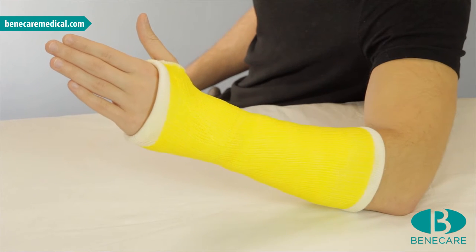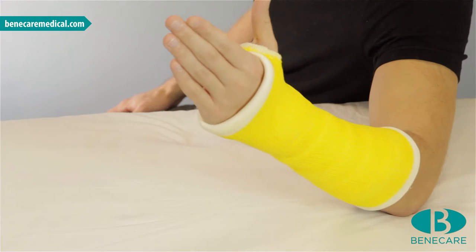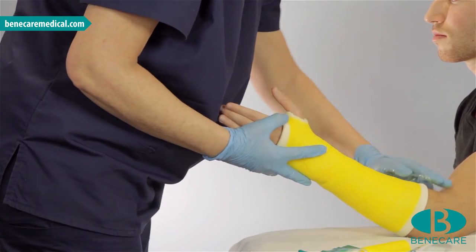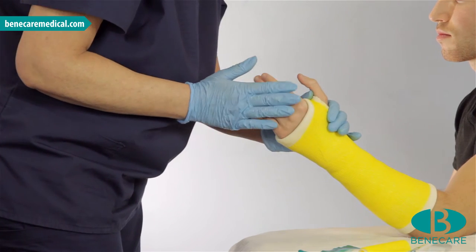Today, I am going to apply a conventional synthetic below elbow cast. This type of cast is suitable for all indications in and around the wrist. This would include fractures, trauma, orthopaedic conditions and soft tissue injuries.